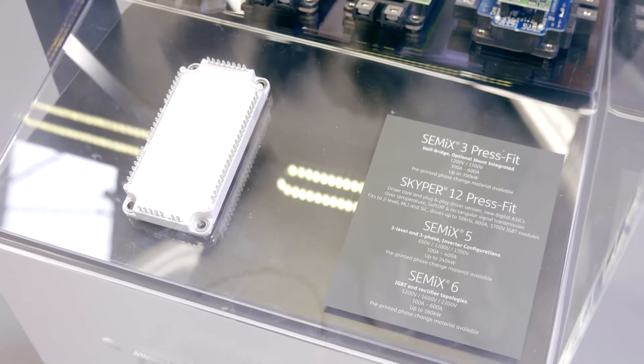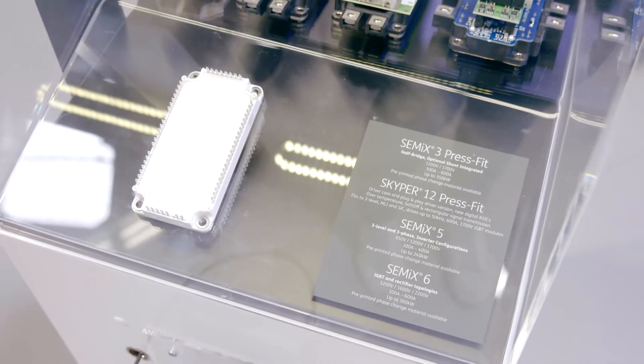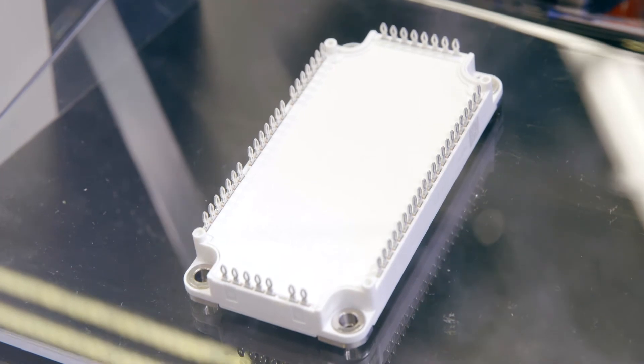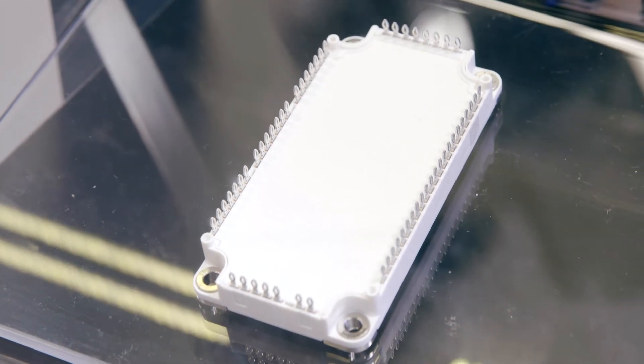Well, we actually now have the complete industry standard package portfolio in our hands, and the latest addition is the Semik6, which is a base plate module with press-fit pins all around the edges to connect the power as well as the auxiliary terminals.